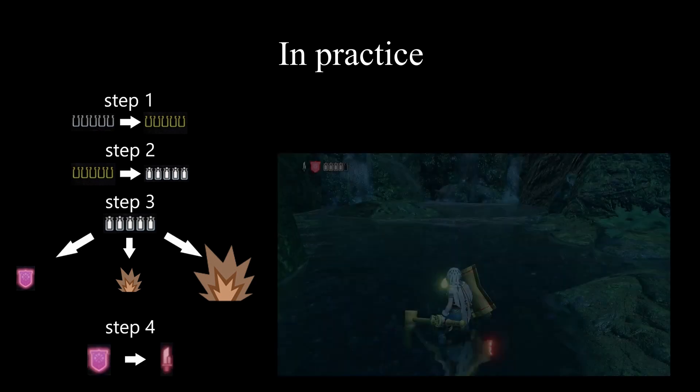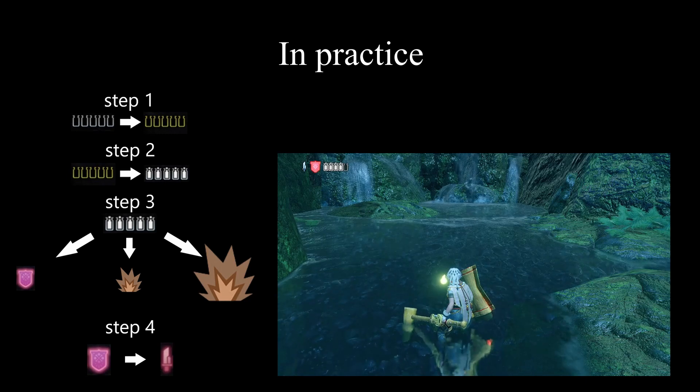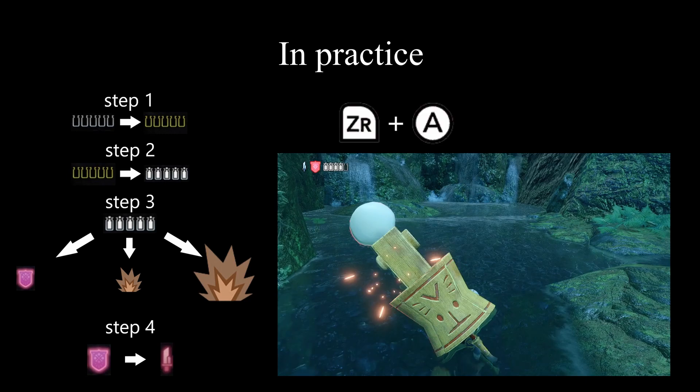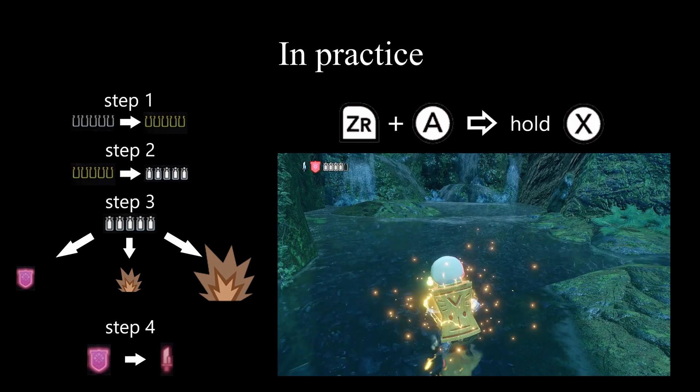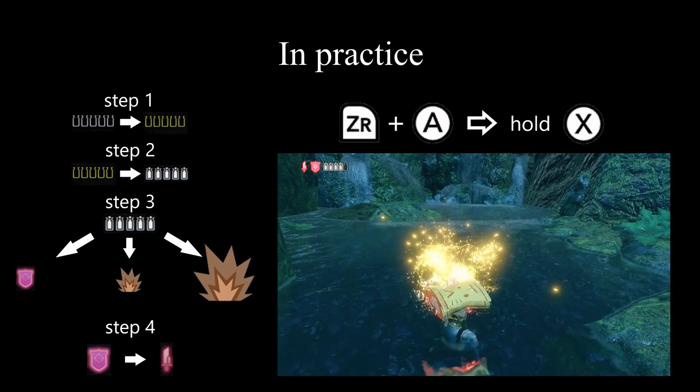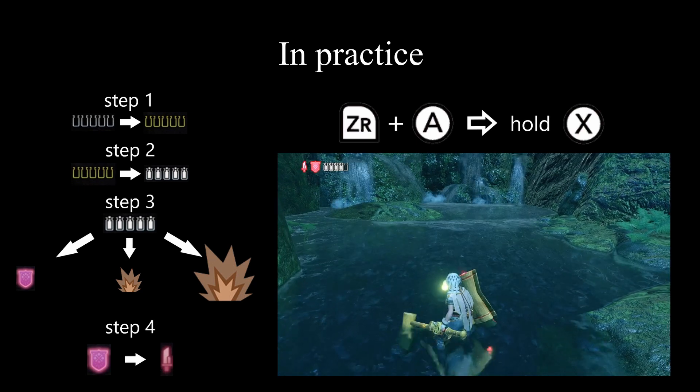Step four: powering your sword using your shield. Pressing ZR plus A brings up a familiar animation, but this time hold down X during this animation, releasing X only when the sword is tucked nicely and fully into the shield. This energizes the sword while also unleashing a powerful downswing.